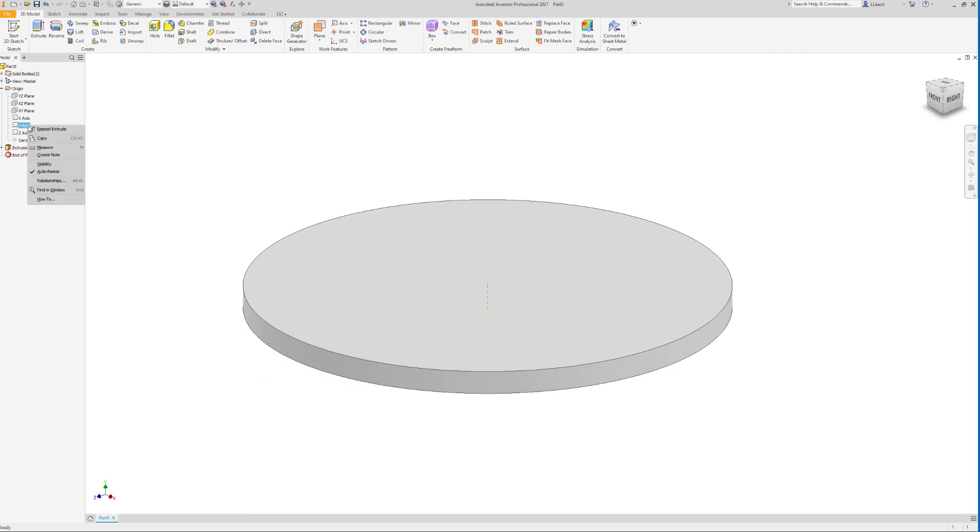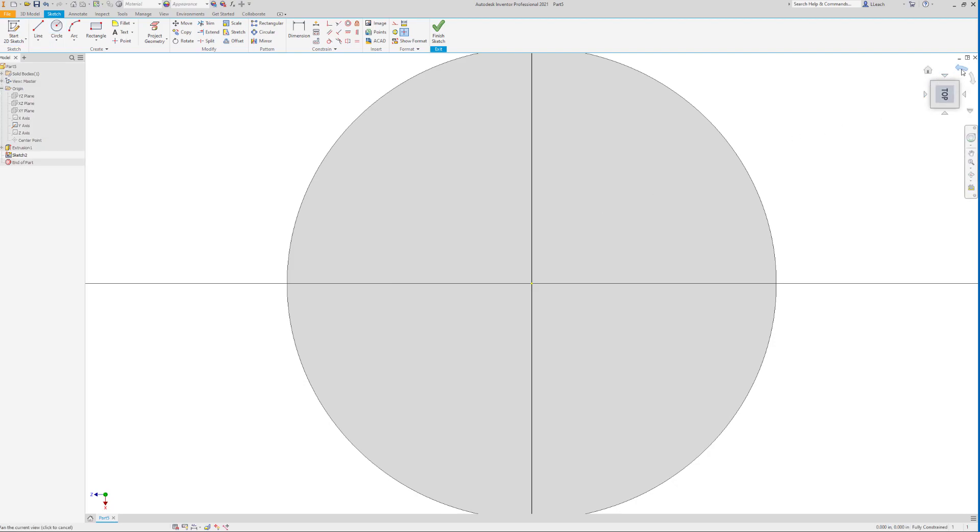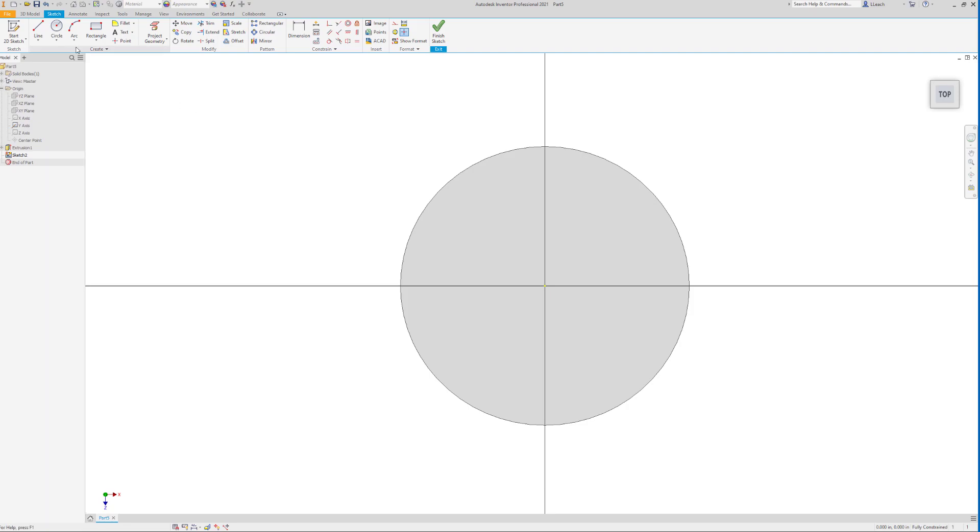While I'm here I'm going to turn on the visibility of the Y-axis — right-click that Y-axis and turn on visibility because I'll be needing that in just a second. Then I'm going to start a 2D sketch on the top face of my circle, rotate back 90 degrees, and draw a bolt hole circle with a diameter of three. Then I'll click on that circle and change it to a construction line.